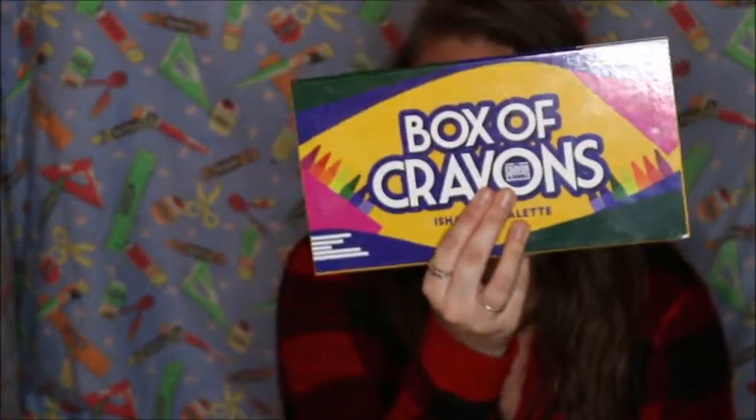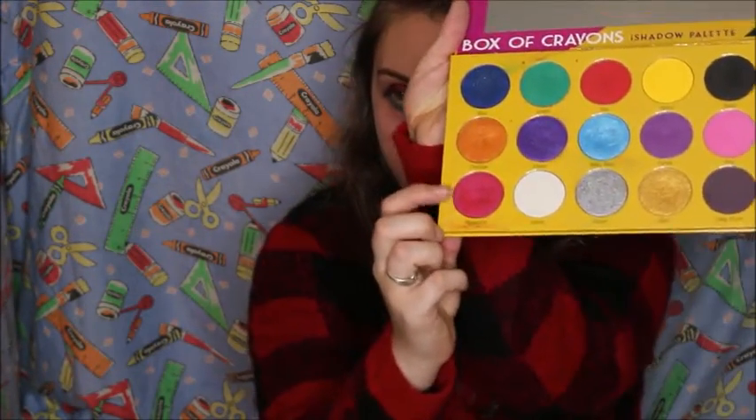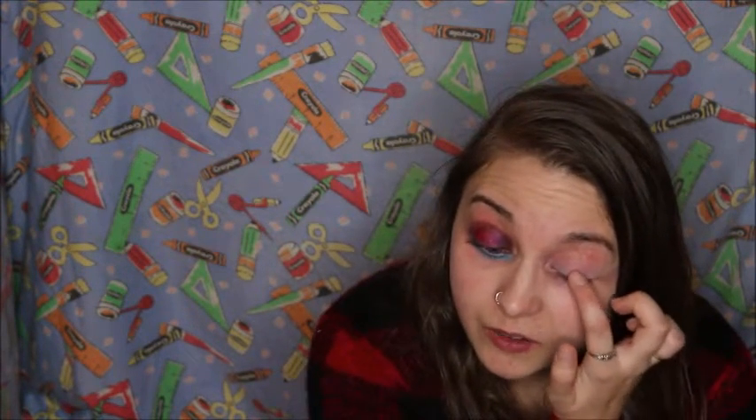Now I'm going to go into the Box of Crayons palette and take the color magenta — the shimmery red one. I'm just going to use my finger. That's going to go on the outer edge and then about halfway on the eyelid, just kind of winging it out a little bit. You want to make sure there's enough of the reddish color.